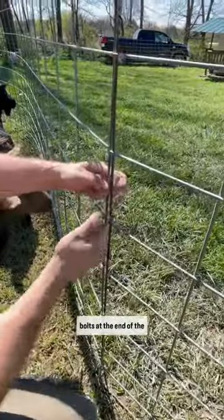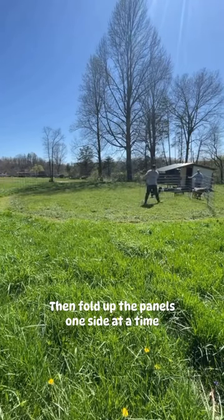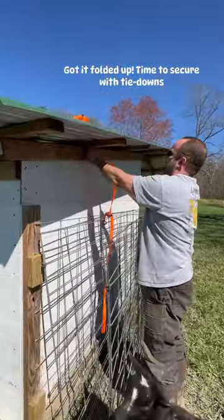We remove the rebar and bolts at the end of the panels, then we fold up the panels one side at a time. We didn't video the other side, but you get the idea. We got it folded up and now we're going to secure it with the tie downs.